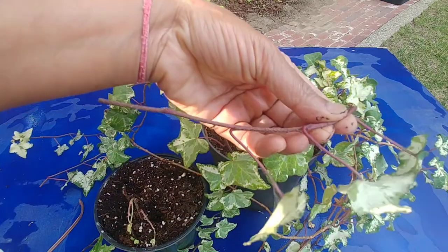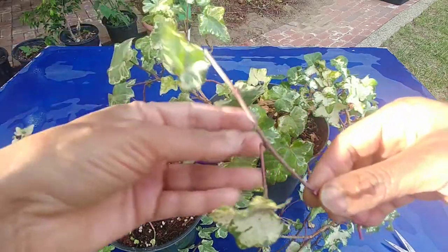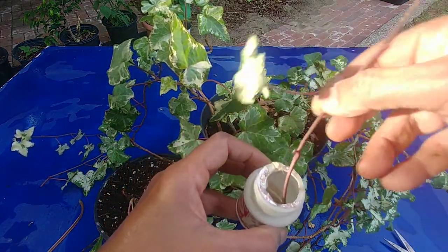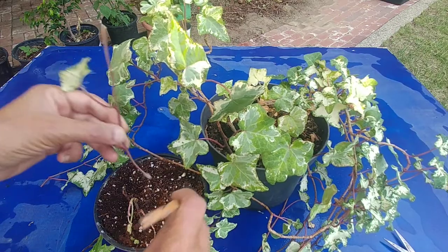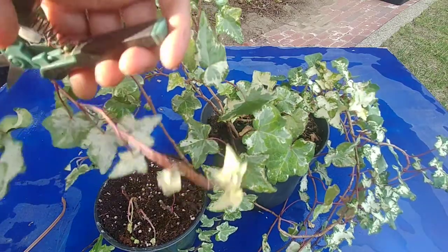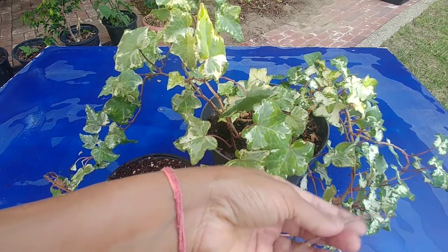Another cutting. Here it has three leaves so I want to remove the bottom two leaves and leave the top leaf so that it can keep doing photosynthesis for the cutting. Again make a hole and just plant it here. One thing you have to remember: whenever you are planting cuttings, some of the cuttings will die, so you should always plant more cuttings than what you need.